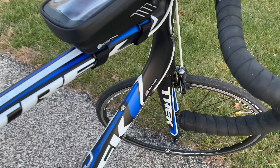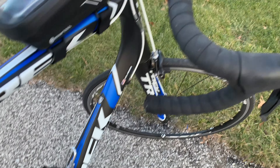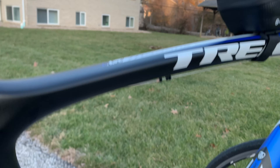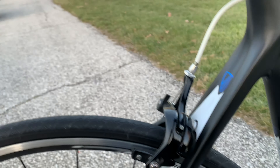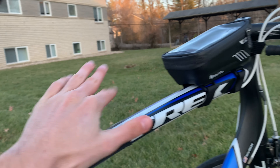Believe it or not — can anyone guess how old this bike is? Brand new? No. Five years old? No. This bike is 10 years old. And why is that? It looks so nice and it performs great. It's because I've done these five things to keep it in great shape and great working order. So let's get started.